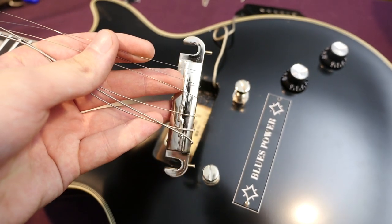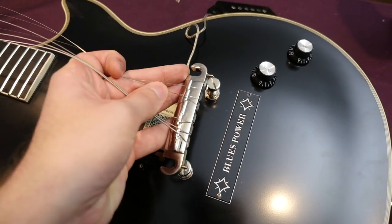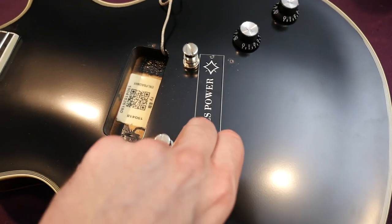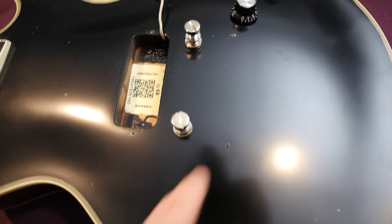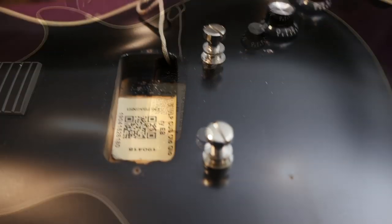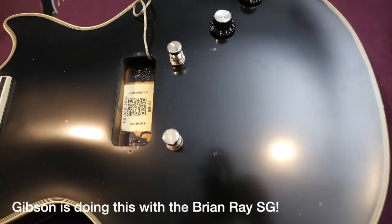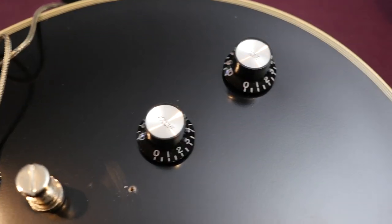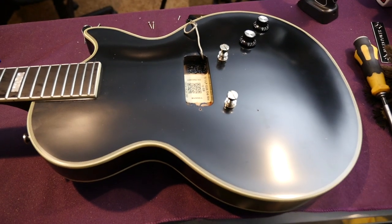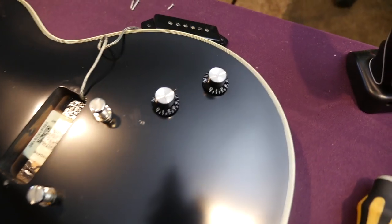The wraparound tailpiece has an intonation lightning bolt right here, and the back just says Epiphone on it. You adjust intonation with these screws — it just slides back and forth. I don't think we're going to see stop bar studs down here, but it would be really cool if they were there so you could switch between a stop bar tune-o-matic versus the wrap tail bridge. Maybe a cool feature for a newer version of this guitar.